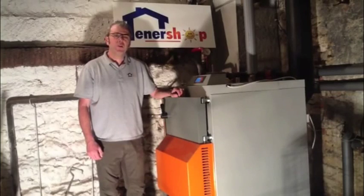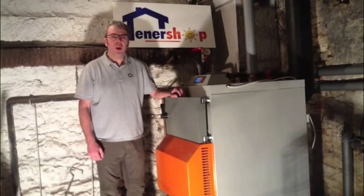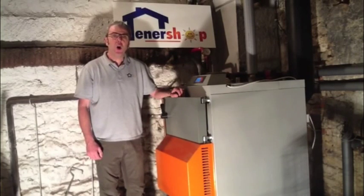If you want to improve on your carbon footprint or save on your fuel bills, then the wood gasification boiler is the perfect solution. It can easily be retrofitted to your existing system by replacing your oil or gas boiler.